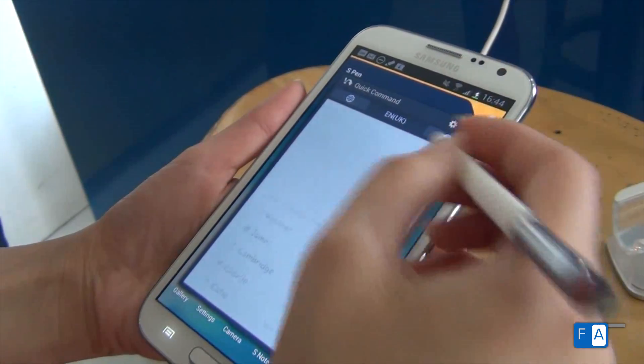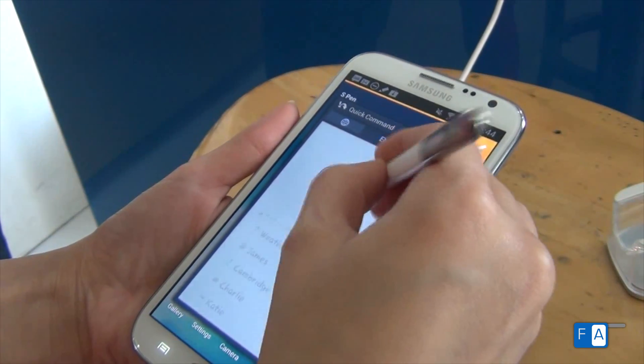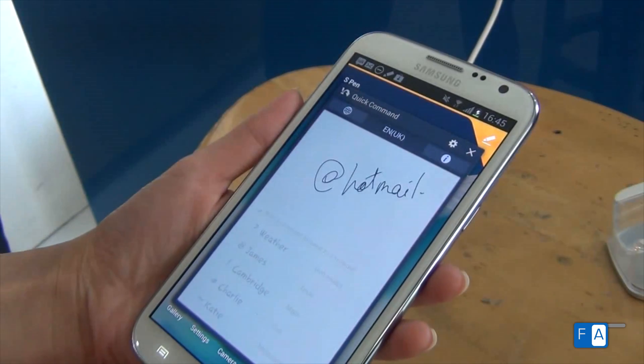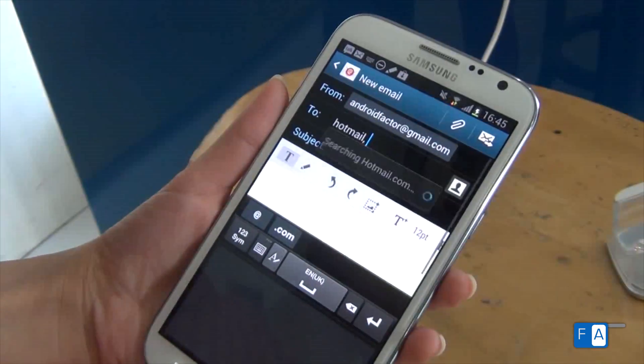Let's try another quick command. We wrote at the rate Hotmail to see where it takes us. The result would lead to an email where Hotmail addresses can be found.